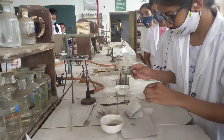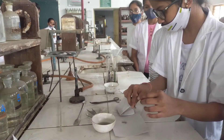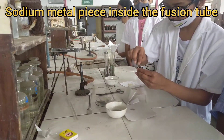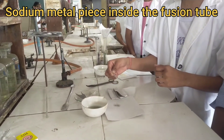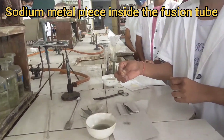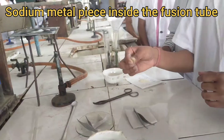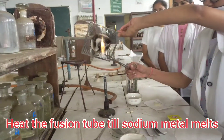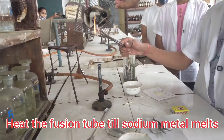Take a clean and dry fusion tube. Inside this fusion tube, take our sodium metal piece. We have taken the sodium metal piece inside this fusion tube. Now, heat this fusion tube so that the sodium metal gets melted.